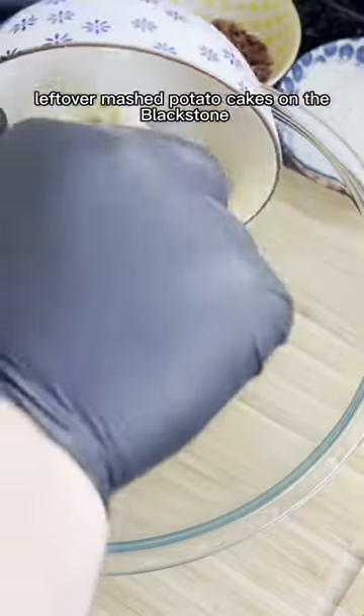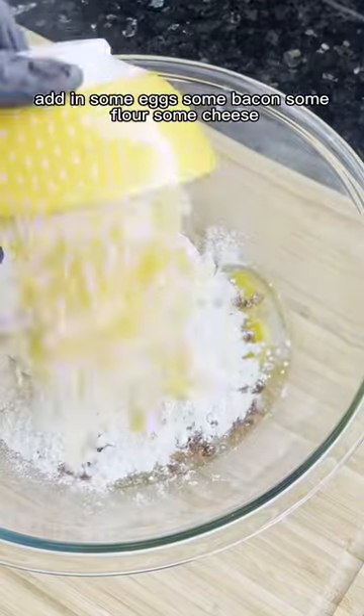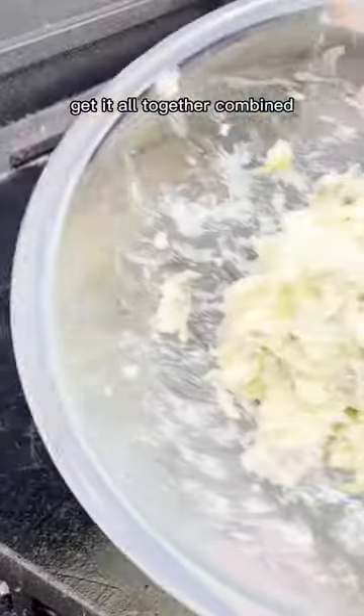Leftover mashed potato cakes on the Blackstone — let's get it. We start off with our mashed potatoes, adding some eggs, some bacon, some flour, some cheese, and then finally some leftover ham. It's a really nice mixture there, get it all together combined, and then we're going to take it out to the Blackstone.